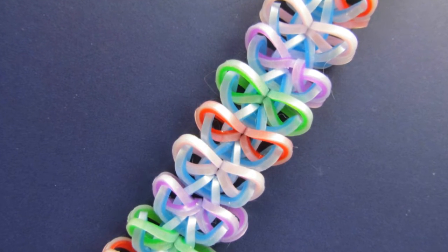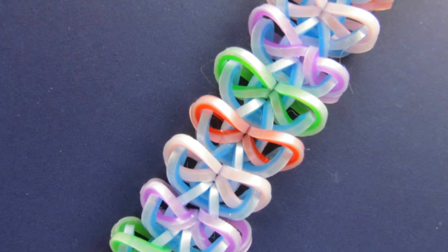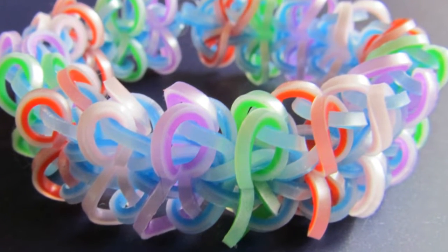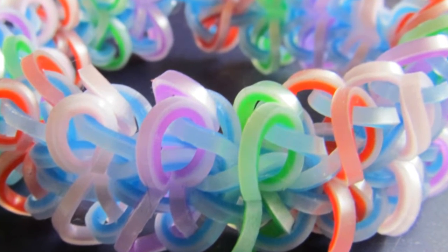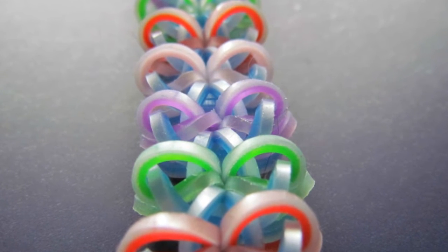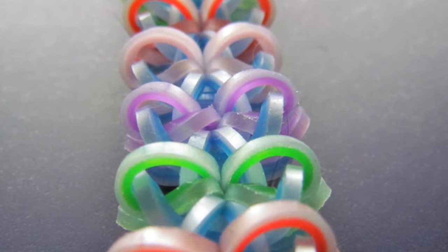Hi guys, I'm back again with another tutorial. Today I'm going to show you how to make this beautiful design called Mascara. It has been co-designed by two designers: cap5898 on Instagram and also Lumbax, also on Instagram.